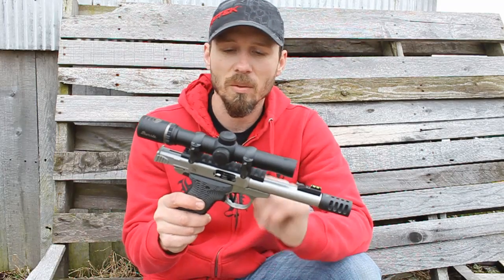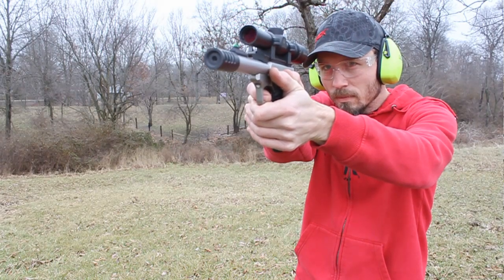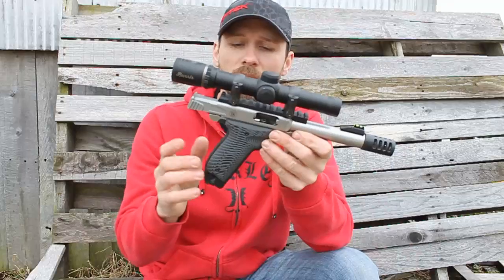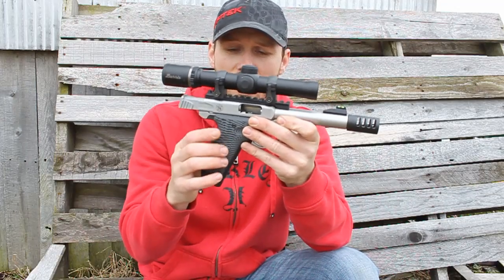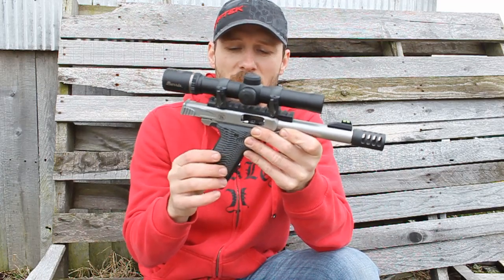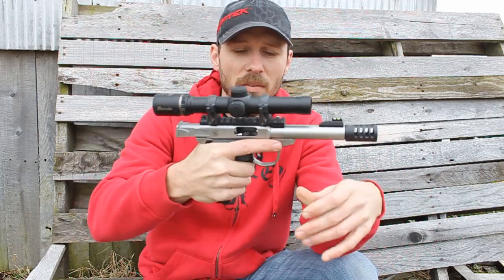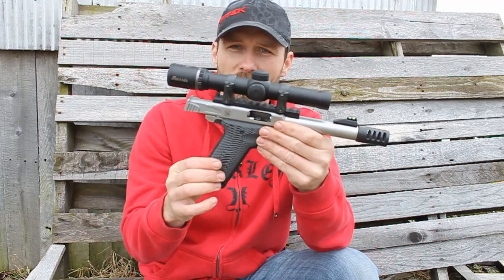What's up guys, just got done sighting in this little burr scope on this Smith & Wesson Victory. I'm setting this up for some squirrel hunting this year, and in the process I was looking for some grips to replace the panels. The panels on the Smith & Wesson Victory are just a little bit too slick for me — the grip angle is really good but the panels are just a little too slick.